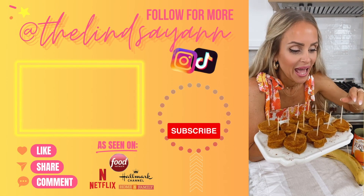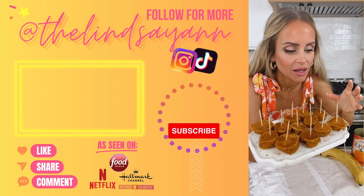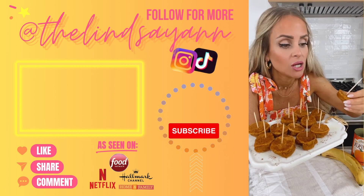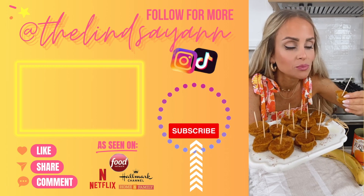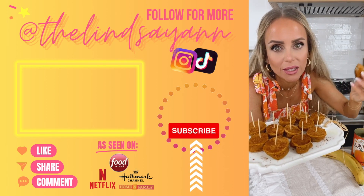The banana on the inside when you cook it almost melts into this sweet syrupy yumminess, and then you get the fluffy crispy pancake on the outside. They're so good — I've had like a million of them already. You really have to try these, they're so easy!